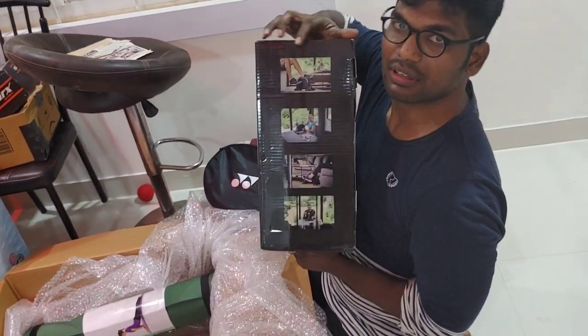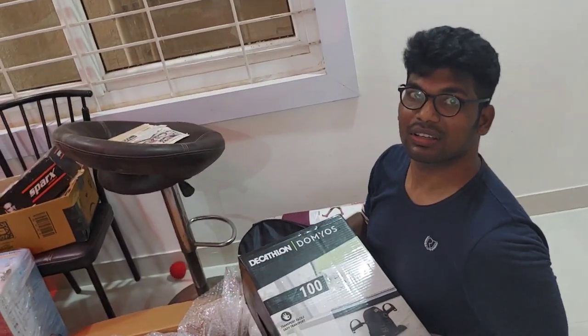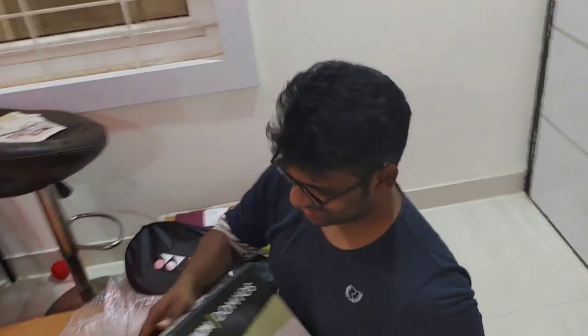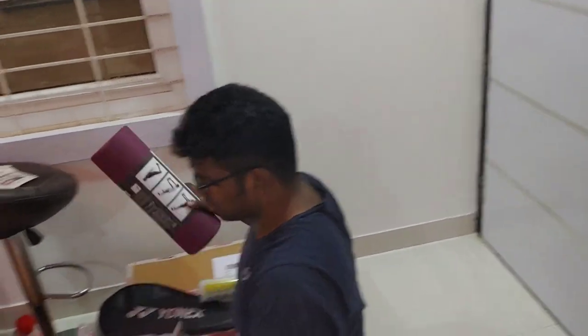All of them are from Decathlon. It is not a sponsored video — we hardly have 500 subscribers, so you can trust the quality. Now we are going to see how we can assemble this.